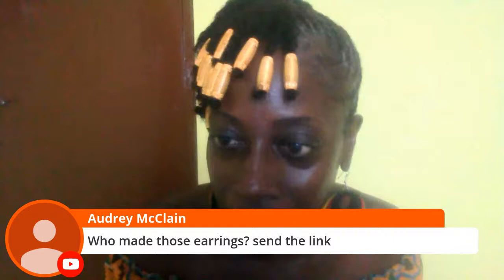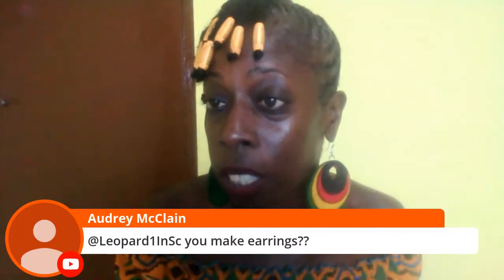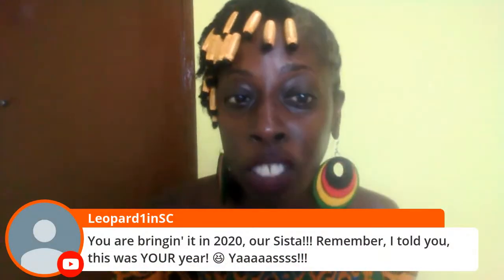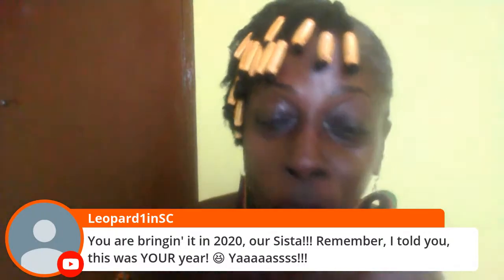Who made those earrings? I bought them from the art center and I can go get a whole bunch more. They are literally stationed in the art center — there are no online links, they don't have links. I bought these from the art center but I can get a lot more. From the designer — I can get more. So if you're feeling this, it's stunning. It reminds me of the moon — it's cosmic. Leopard makes earrings as well and hers are beautiful. The Afro glam ones are hers, the Asha ones are hers. You are bringing it in 2020, our sister. Remember I told you — yes, this was your year.